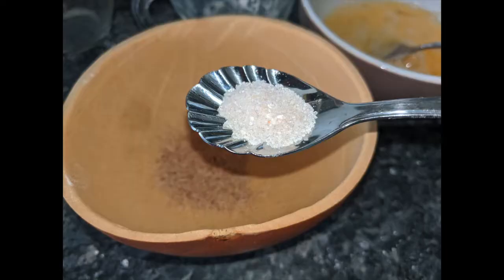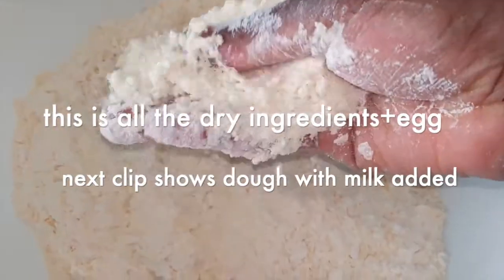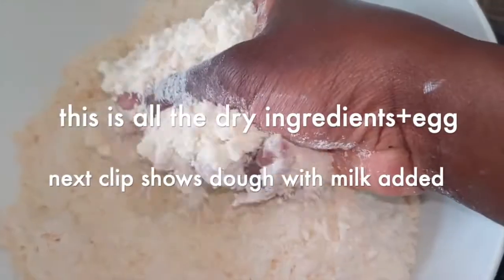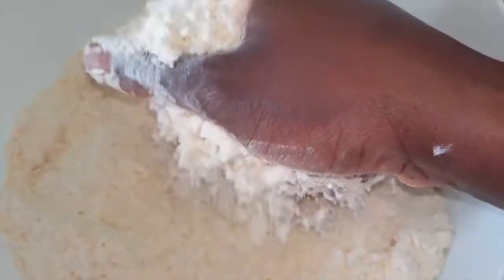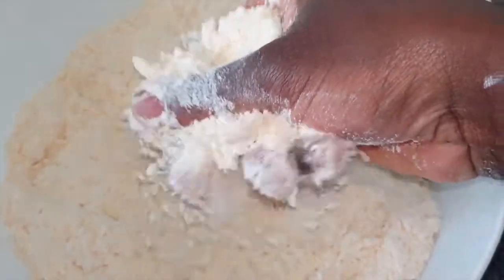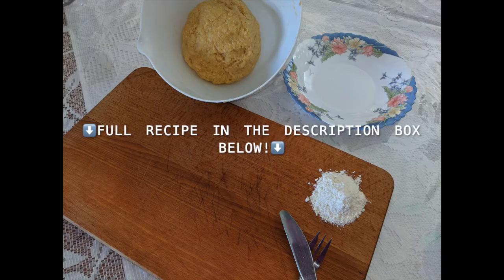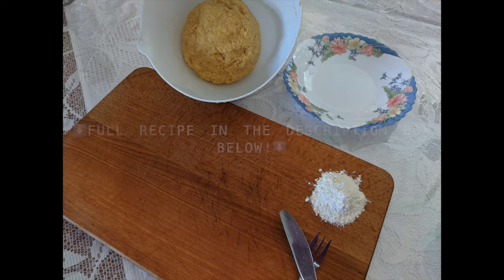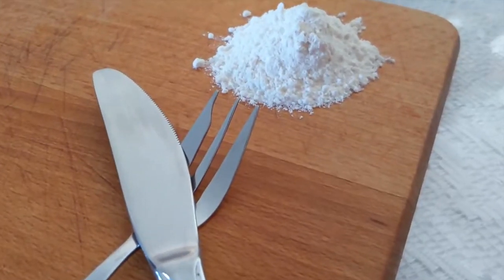You're gonna mix everything together — order does not matter. Remember, if you do not have custard powder, you just use flour only. The exact description of what to use is down in the description box below. Also, if you want the dough to be softer and want these biscuits to not have too much of a jaw-breaking crunch, you can add a cup of oil — but if you do, you have to reduce the amount of milk you use.